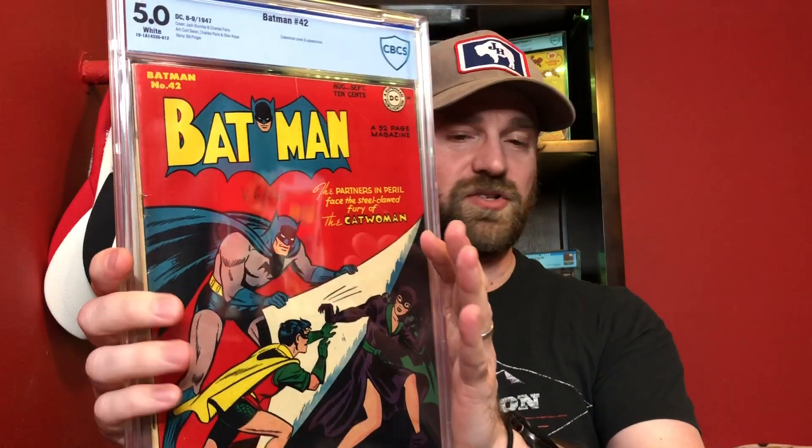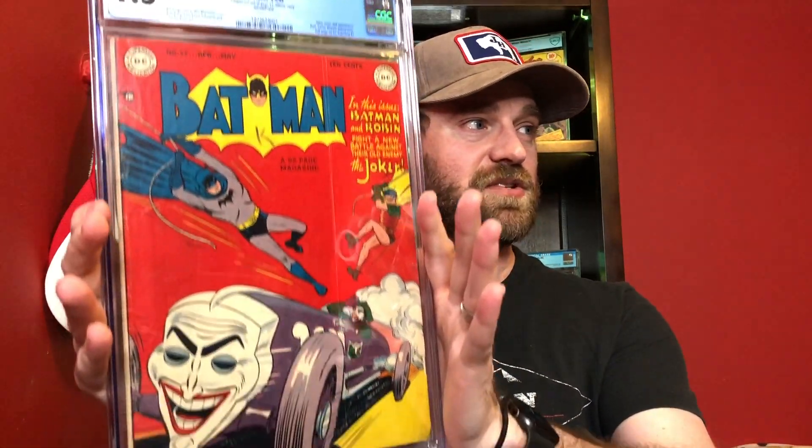And then there's the one I showed recently in an unboxing, Batman 42, which is her first cover on the Batman title. And then another really red cover I like is Batman 52, which is this really cool Joker cover.